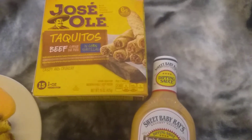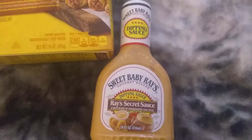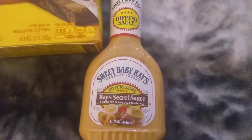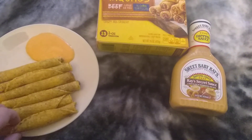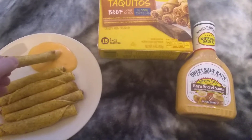I got these Taquitos at Big Lots for about $4, and the Sweet Baby Ray's was, I think, $2 at Big Lots. Alright, let's test these out. Looks pretty good. I'm going to try it with the sauce first.